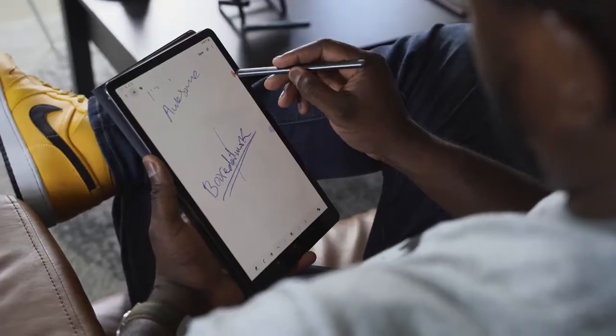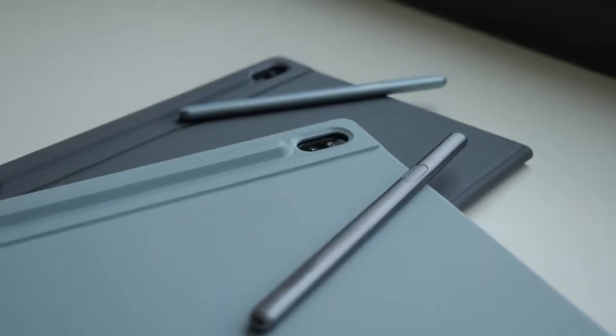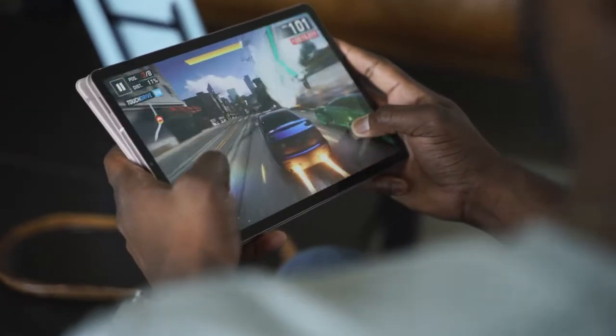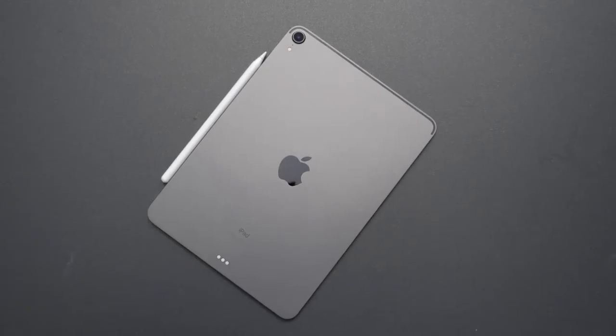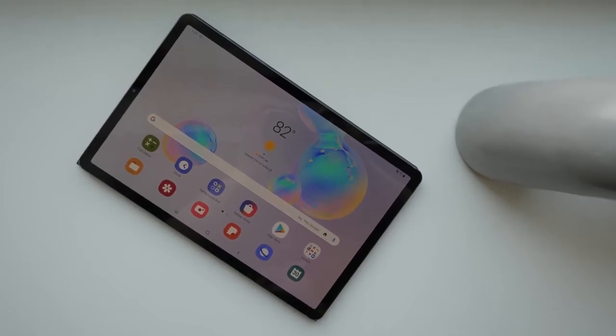Samsung has a device that can compete against the iPad Pro — the Tab S6. Right now, in the space of tablets, the iPad Pro is king, and there's nothing in the Android space except for what Samsung has been putting out. The Tab S6 comes out as a device that should change your mind on Android tablets because it packs a lot of features.